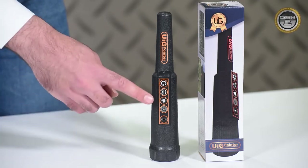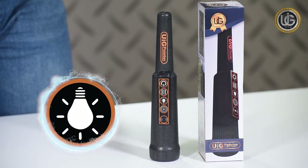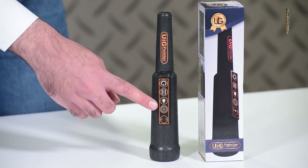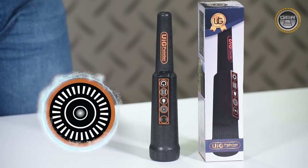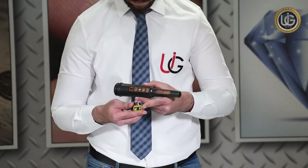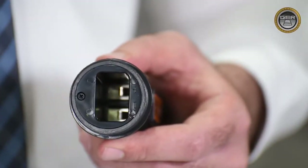Light button: this button activates the light function to help prospectors find targets in dark places. Calibration button: press this button when there is interference affecting the functionality of the device. When installing the battery, ensure to connect the positive and negative electrodes properly to their respective spots.